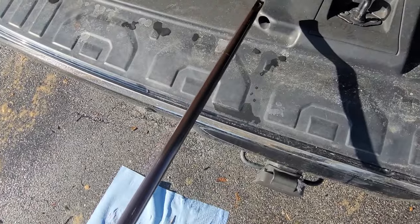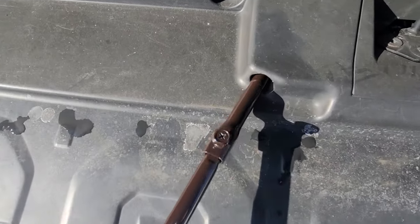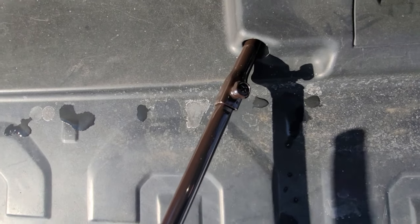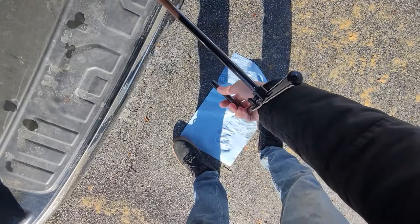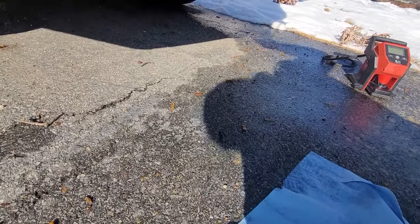It really pays to have a multi-tool in your truck. Now there's a secret hole here. Insert that whole contraption in there and wiggle it around until you feel it give into a square socket. Rotate counterclockwise and as you do, the spare tire will lower.